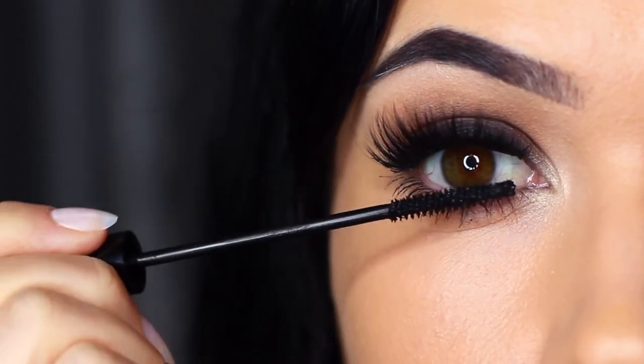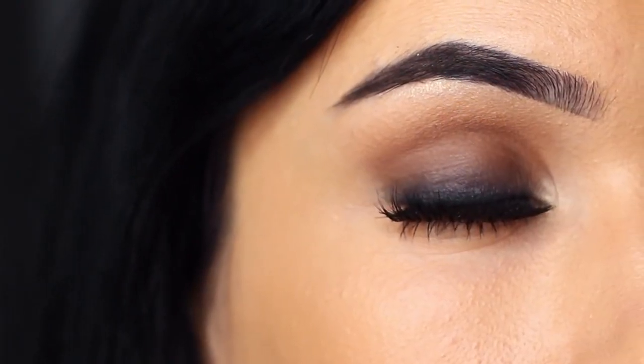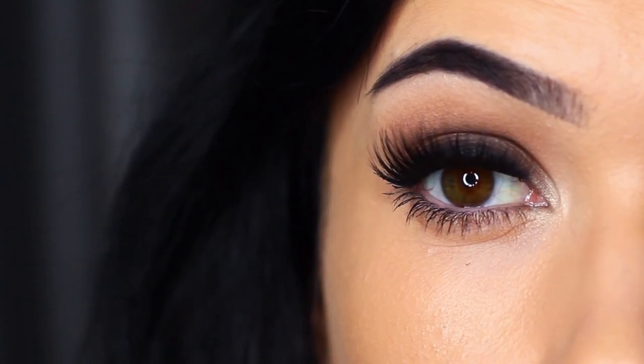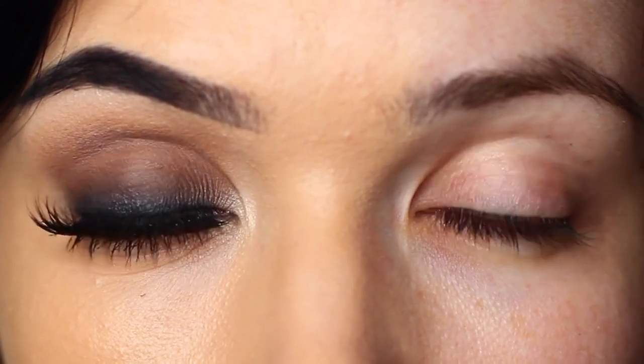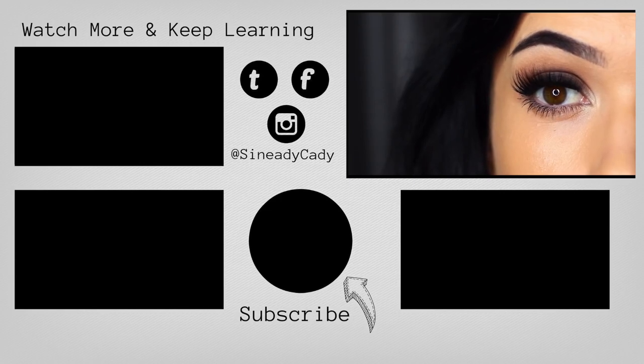And there you go — a classic smoky eye. You can use these techniques to create any number of different looks, but I love that deep, dark look starting at the roots of the lashes and blending upwards. If you try out this look, I would love to hear from you. You can send me a picture and if you have any problems, I'm always here to help — just leave a comment and I'll try to get back to you. Check out the other videos on the screen, hit that like button if you learned something, hit that subscribe button if you're new, and I'll see you guys in the next one.